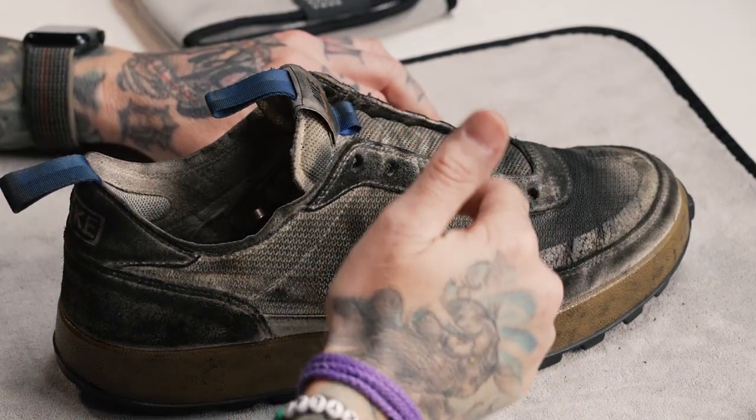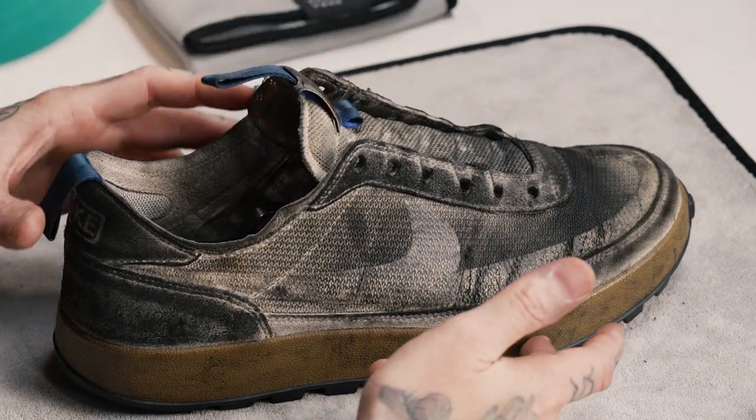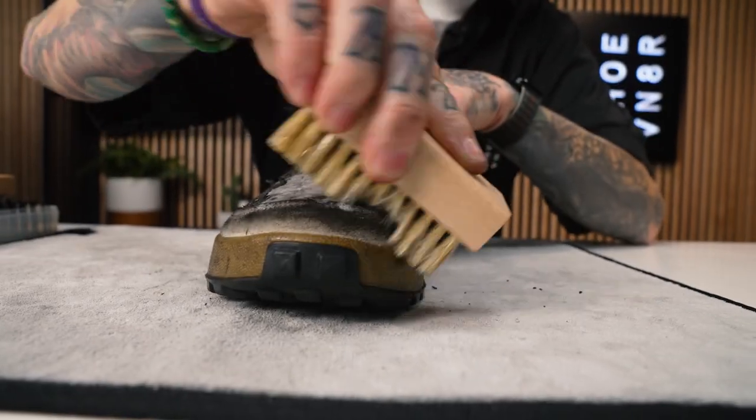Next step is to use our soft bristle brush and get to cleaning. Before you start cleaning, you need to know what you're cleaning. This Tom Sachs GPS is made out of a couple different materials — canvas, suede, mesh, nylon, rubber. It's a mixed media shoe, so we're going to be using all of our different bristle brushes, but not all of them on all panels. To start, we're going to use the Reshovenator soft bristle brush to break down the top layer of dirt and grime. It's safe on almost all materials, including suede, mesh, and canvas.